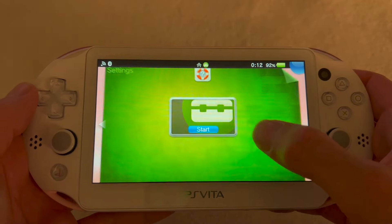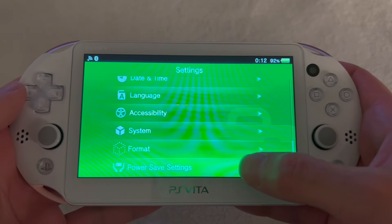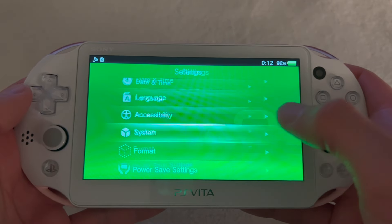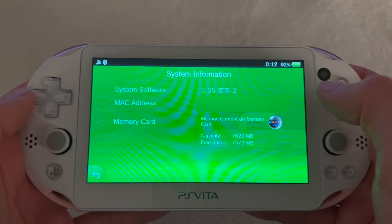After the PS Vita has restarted, go to Settings and scroll down to System, then System Information. You can see that our software is now 3.65. Then exit and open VitaDeploy.